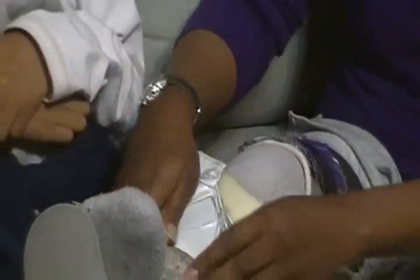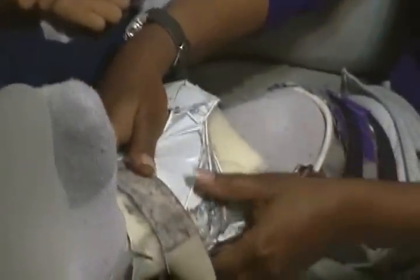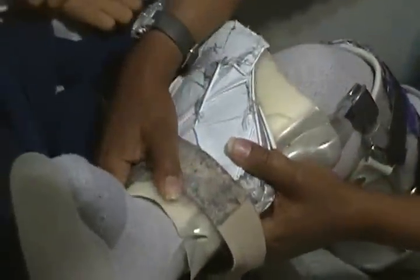Strap it back together. Make sure the lower half is as tight and secure as possible, because if it comes loose you're going to have an accident.